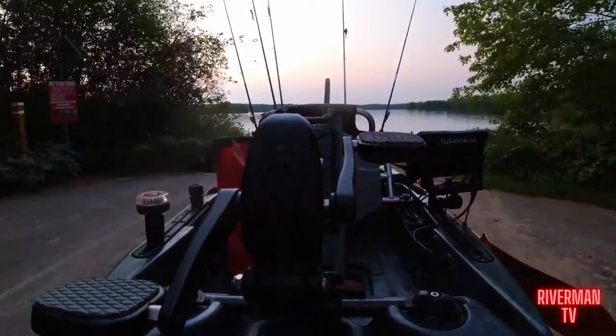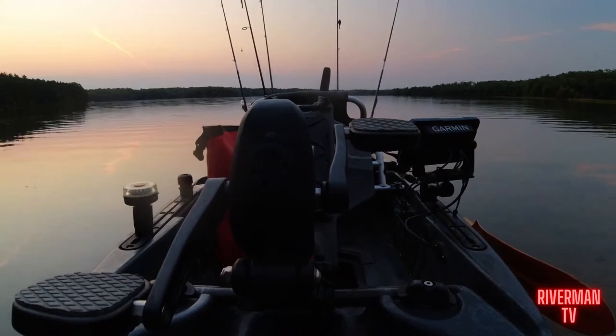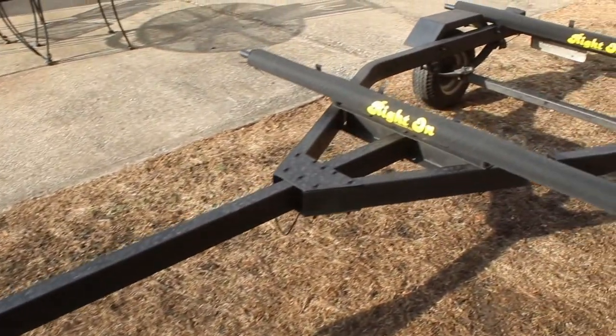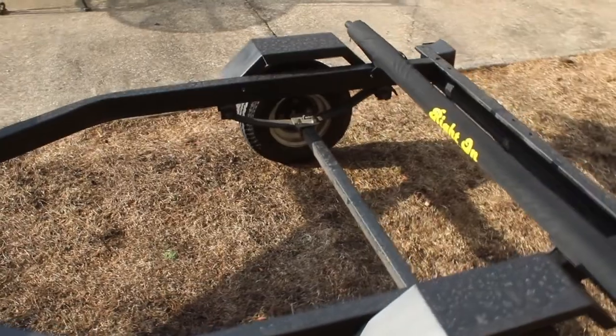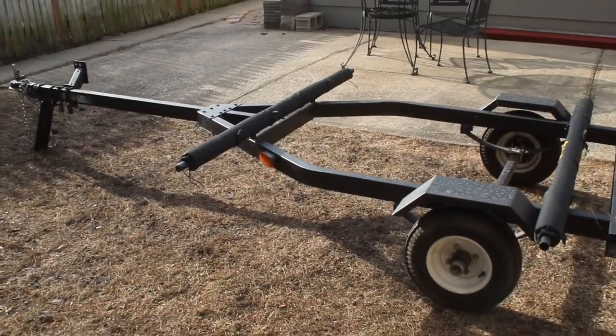Maneuvering it through smaller spaces where you wouldn't be able to get a normal size trailer has been really nice, and it allows me to store it in places you can't store a normal huge boat trailer. Because of its size, the trailer really isn't that bad to back in. Backing a trailer is a skill you have to learn, and because of its small size it does turn a little quickly, but once you get the hang of it, it's not hard to back into the water, offload your kayak, drop your gear, and get out. The best part is it's easy to get into parking spots other trailers can't fit into. I've had to parallel park it in small spaces on the street and at boat ramps and never had an issue, and I'm glad it's only 11 feet long in addition to my car.